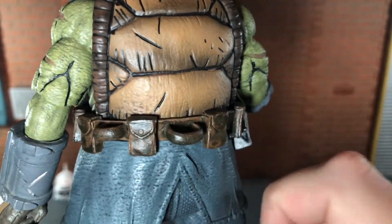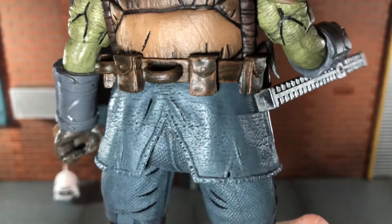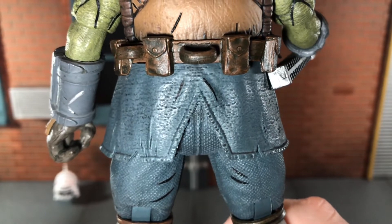The belt has that wash over top of it as well, which looks very nice. His pants are textured very very nicely — that looks really nice.